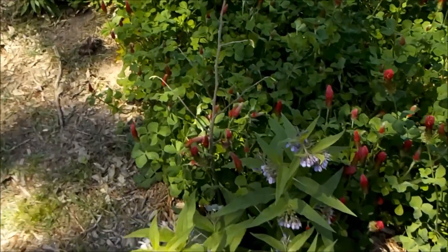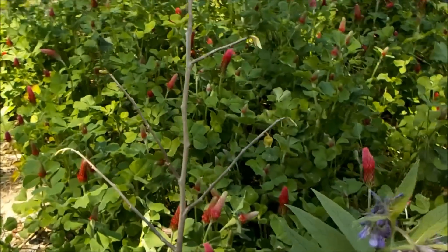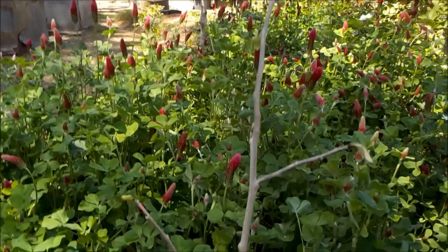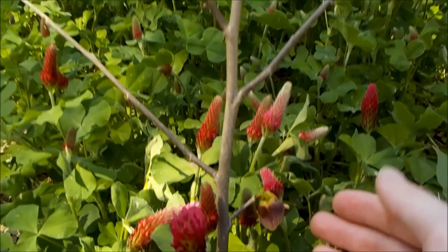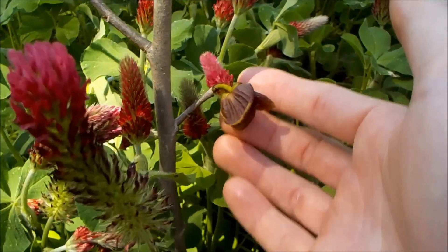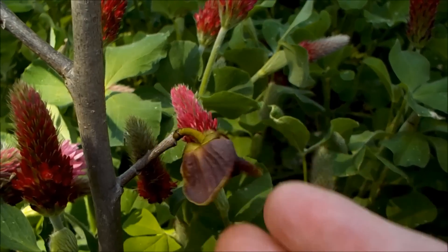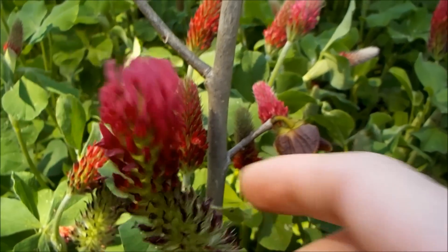I certainly put thyme everywhere — it's also a great edible and I use it in teas. Here's one more guild I want to show you guys. I've got a centralized pawpaw tree here, and just to look at the flower — I've never seen these flowers before, don't know if you have or not, but they're really pretty.